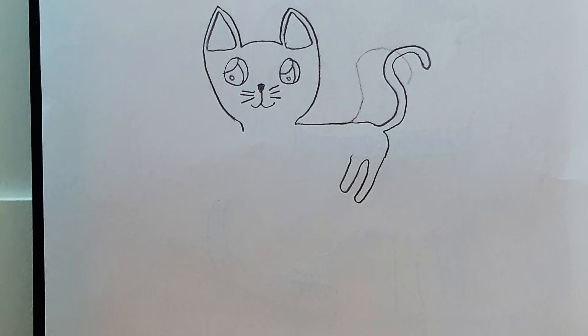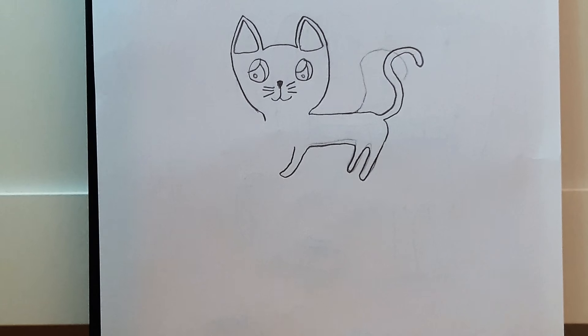Then you can just do his legs and a bit of his neck. Then you can just do his belly leading to his next front foot or leg.